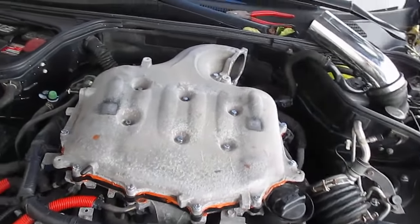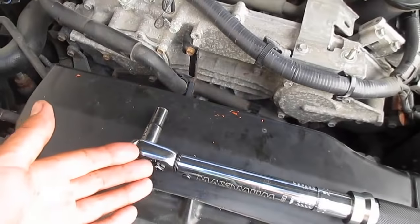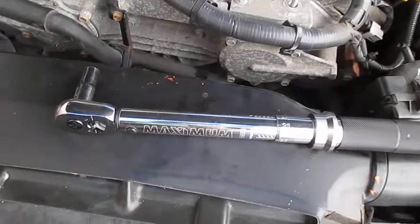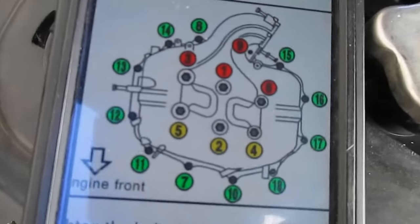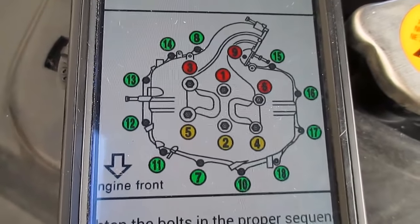Now that everything is reinstalled, the most important step is torquing all your bolts down. The kit specifies 7 foot-pounds, which is 84 inch-pounds. You'll need a low-torque wrench — not the kind you use for lug nuts. You can probably rent one from a parts store. There is also a specific torque sequence shown in the instructions — go ahead and pause to check it. The most common issue with these installs is people not torquing the bolts properly, leading to vacuum leaks and codes. Proper torquing ensures everything seats correctly.